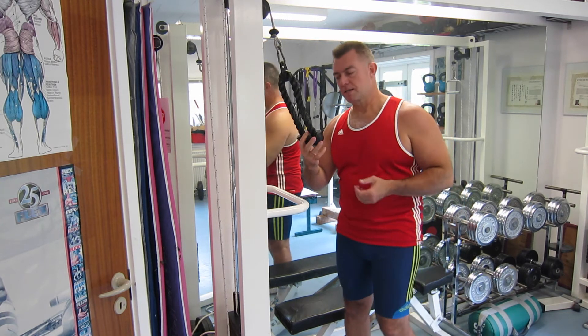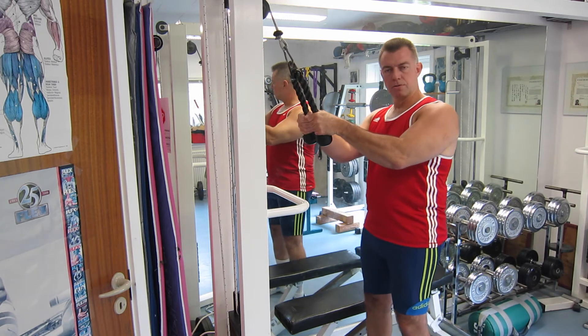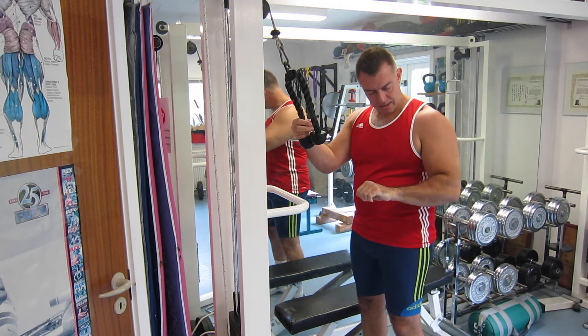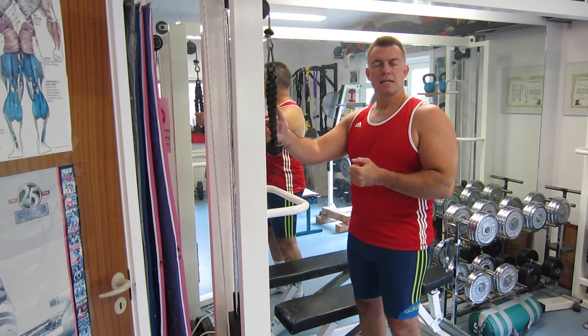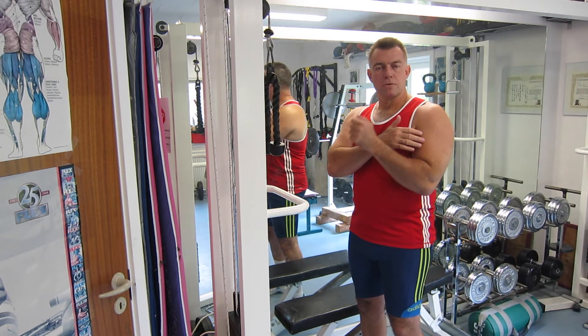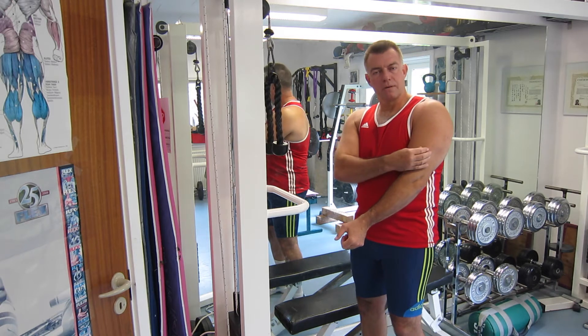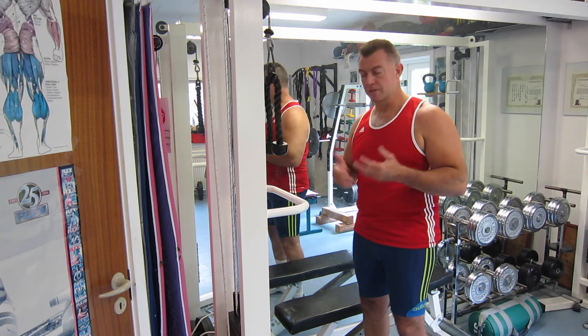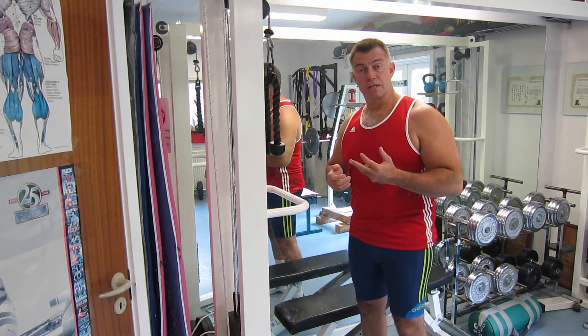It falls in two parts. One is that you have a neutral grip — that means your hand position is like this and not like this. That has a slight difference on how it affects your triceps. The neutral hand position will hit the lateral head of the triceps a bit more and give you that horseshoe most people desire when doing any kind of triceps exercise.